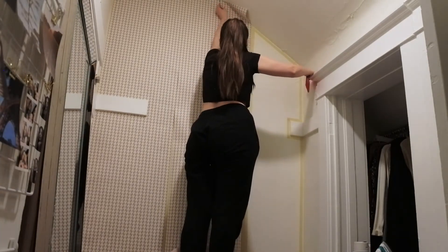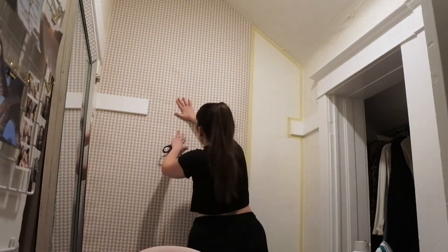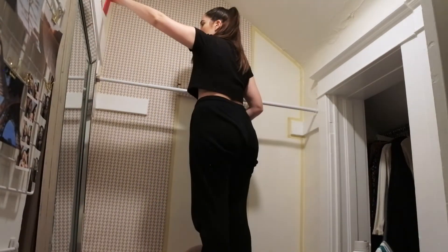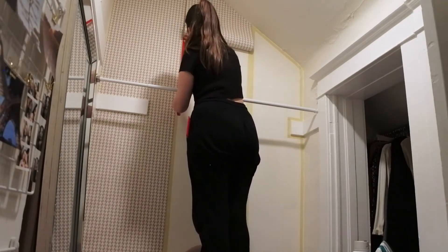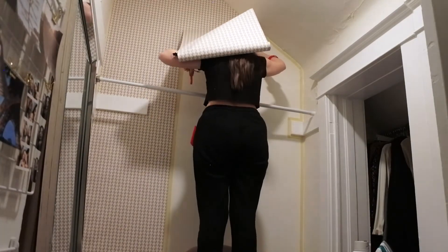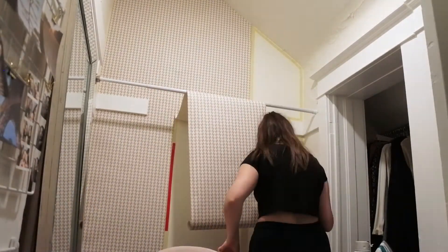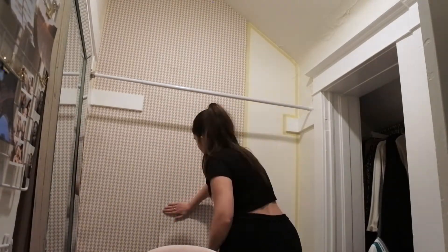Here you can see better with me using the X-Acto knife to cut it down to the wall. I just kind of lined everything up, folded it, creased it really well, and then used the knife to trace the edge of the wall. After the top, it was pretty easy — I just did the same thing I did on the last one, which is roll it up and use the clips to keep it out of my way. Then I did everything in sections and worked my way down to the bottom of the wall.